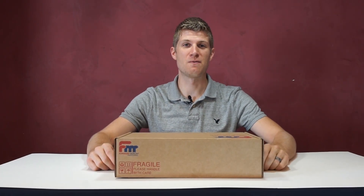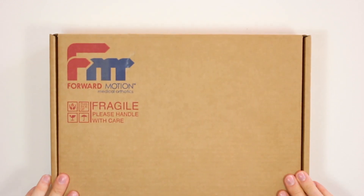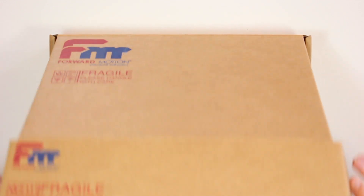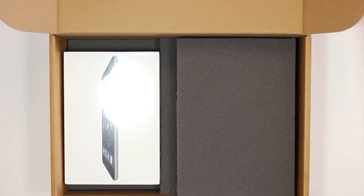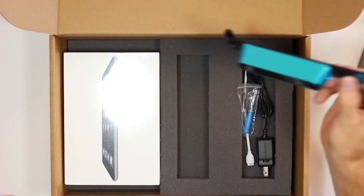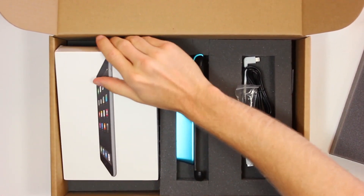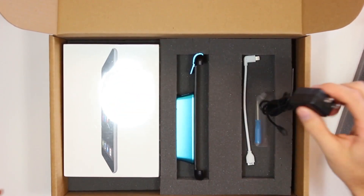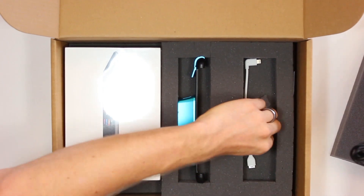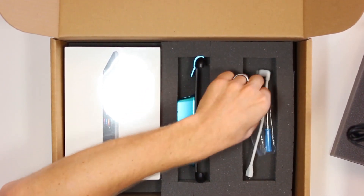Welcome to our unboxing video. We're going to be unboxing the 3D iPad scanner for Ford Motion Lab. When you get the scanner in the mail, it comes in a box like this. You have your structure scanner, a brand new iPad from Apple, the scanner charger, lightning cord, and screwdriver in case any of the screws on the back get loose.